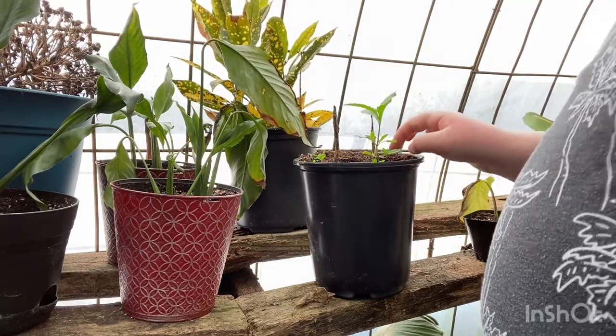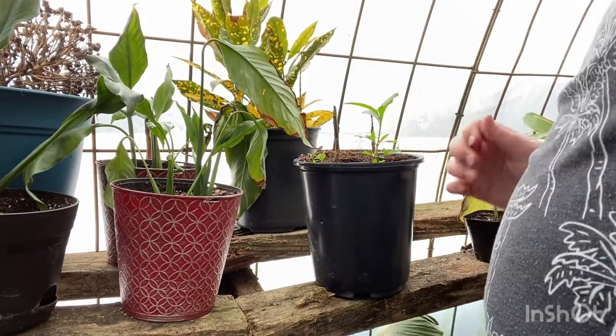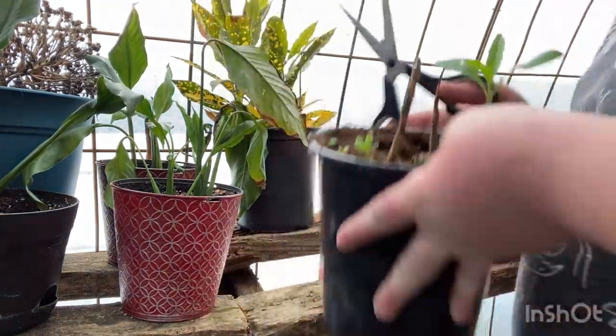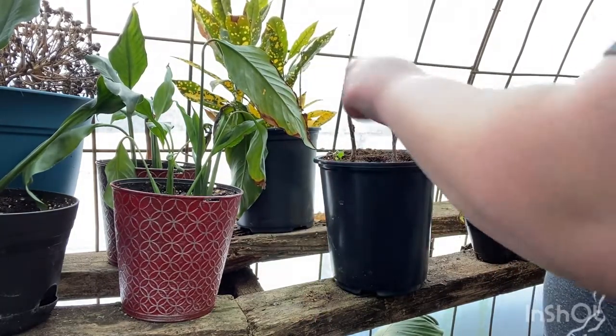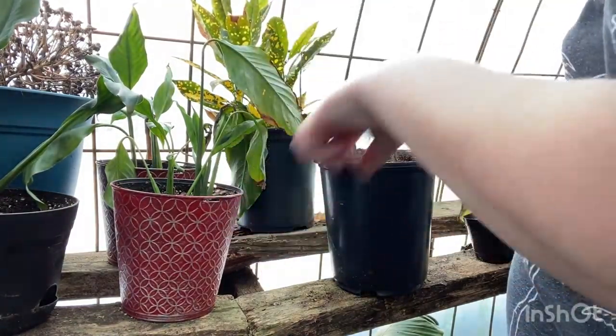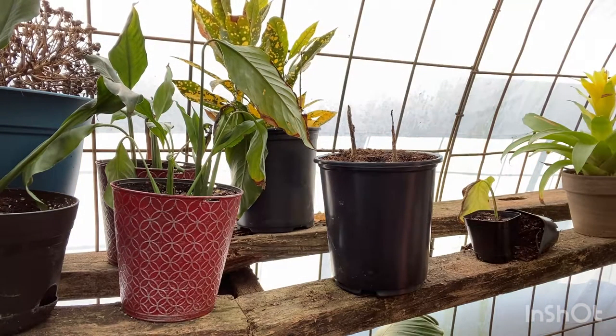This croton — it may not be dead but it has no more leaves. The leaves fell off from the cold. There are just some tiny weeds here growing in the pot from the coco fiber, which is my favorite potting soil.